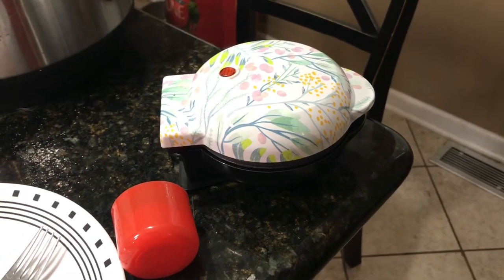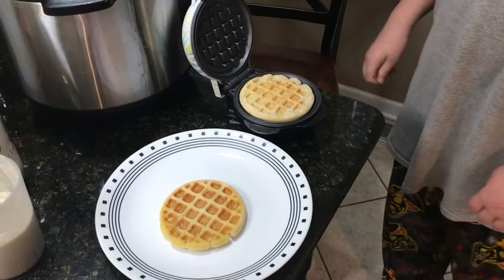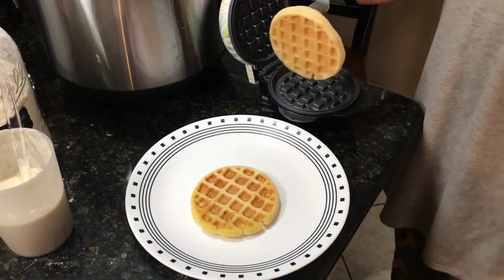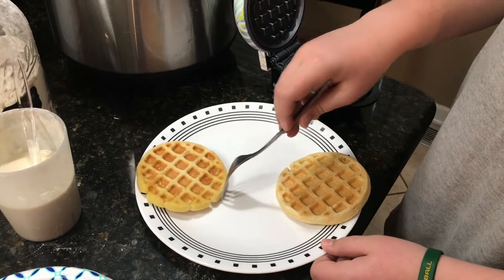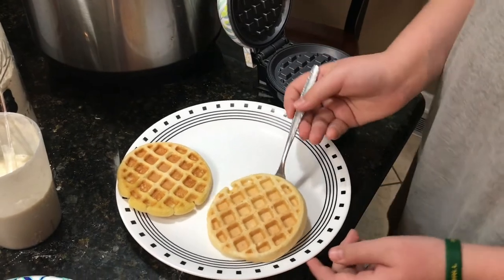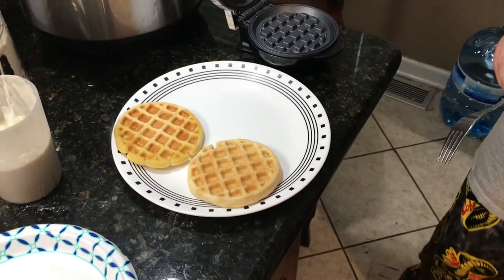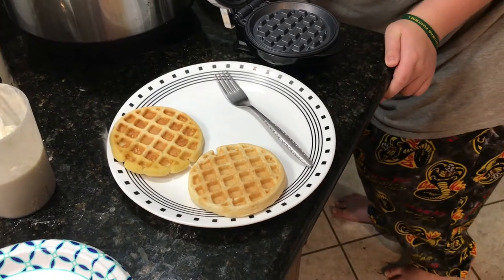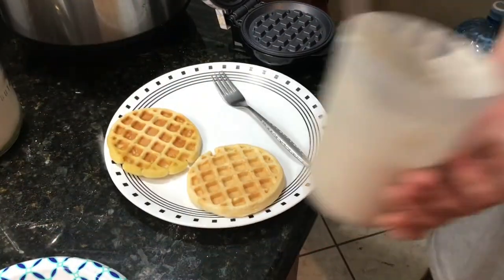Sorry about the register looking dirty — we have dogs. Alright, our second waffle is done. Not an Eggo, but it kind of looks like an Eggo waffle. I like to flip it over and see how crispy it is. This one isn't as crispy — it took way longer than the first one. I recommend not opening it a lot. It's going to get more crispy as it sits.